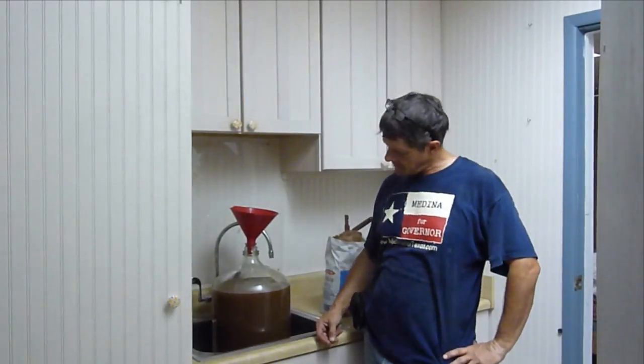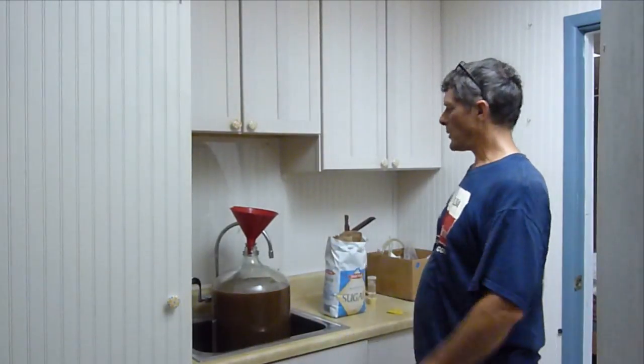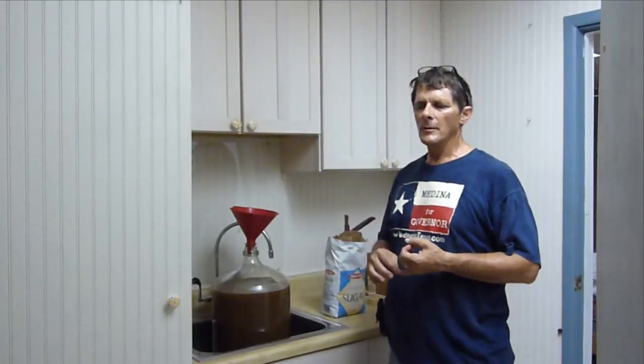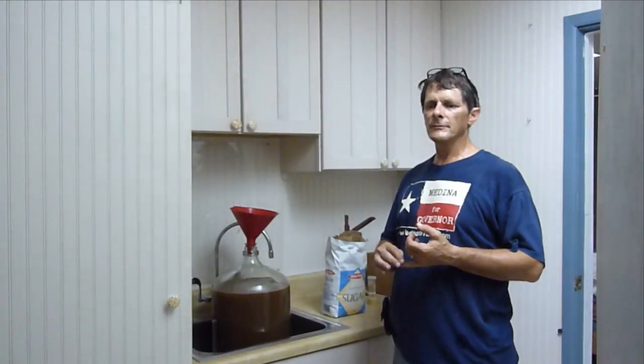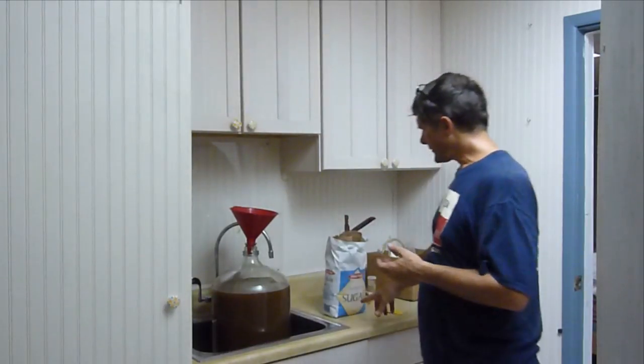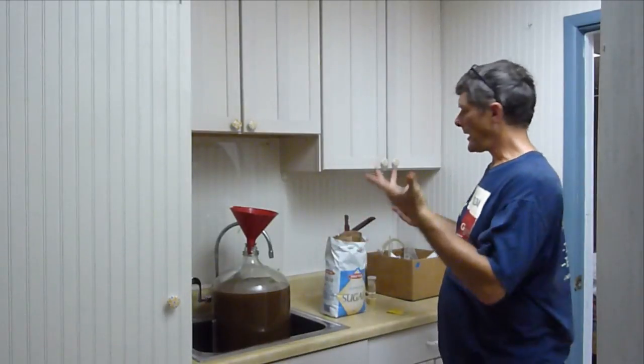Now we have our cider press result and it came out a bit browner than I was expecting — this is pear cider. The recipe calls for one pound of sugar per gallon of juice, so with a ten-pound sack I'm going to ballpark adding about half the bag.